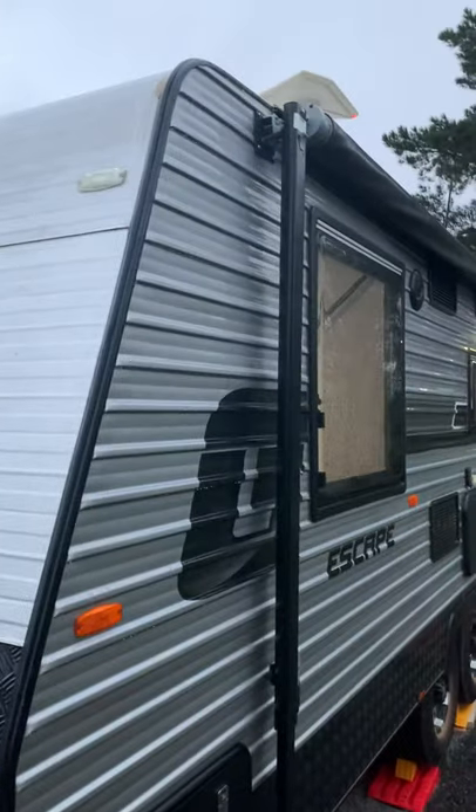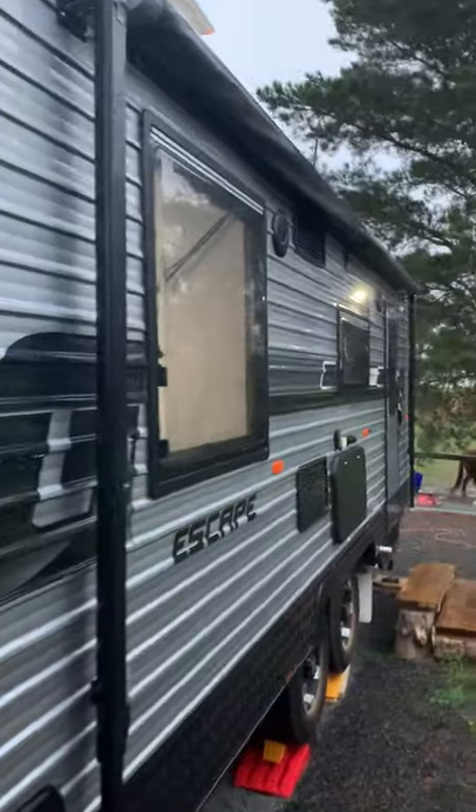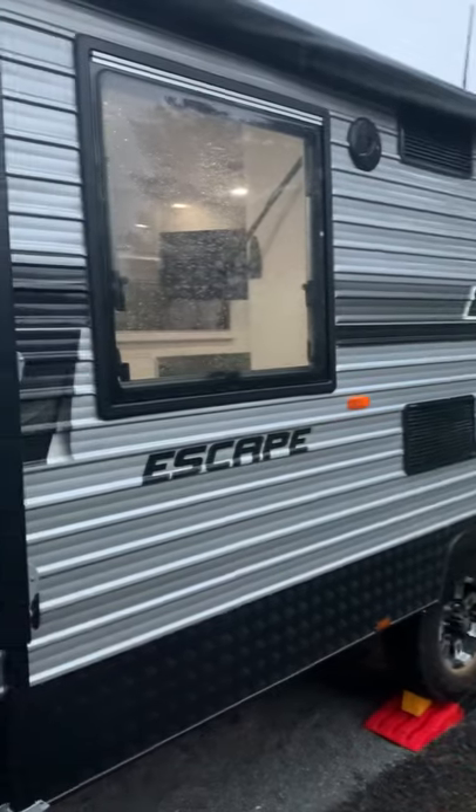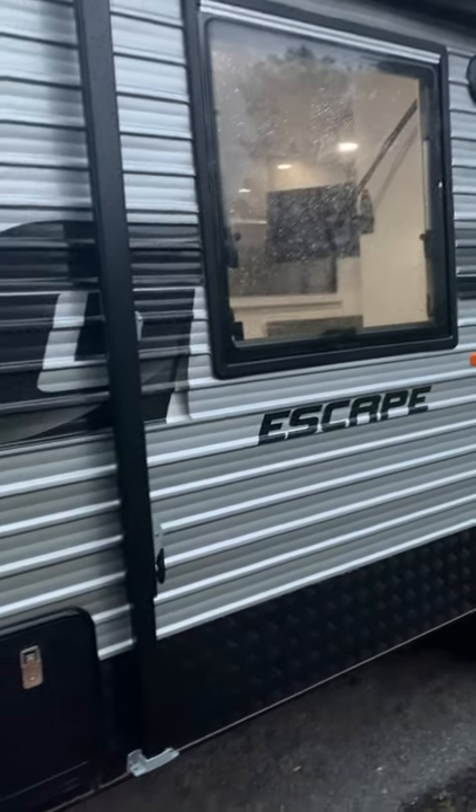The other side of the boot. Brand new annex — that's only been out for one weekend. I can't put that out now, it's just a bit crazy. The windows you can obviously open up and close the whole room.